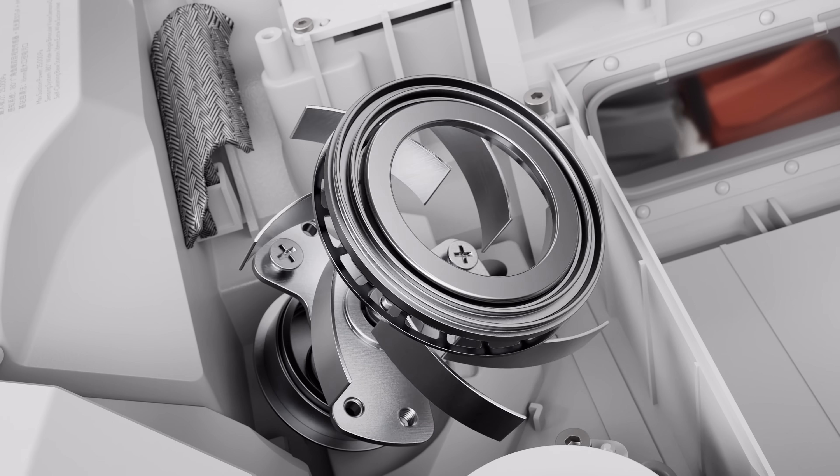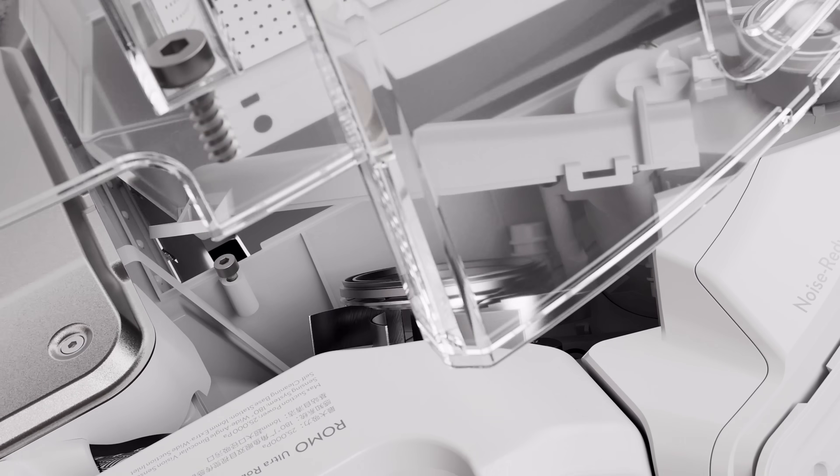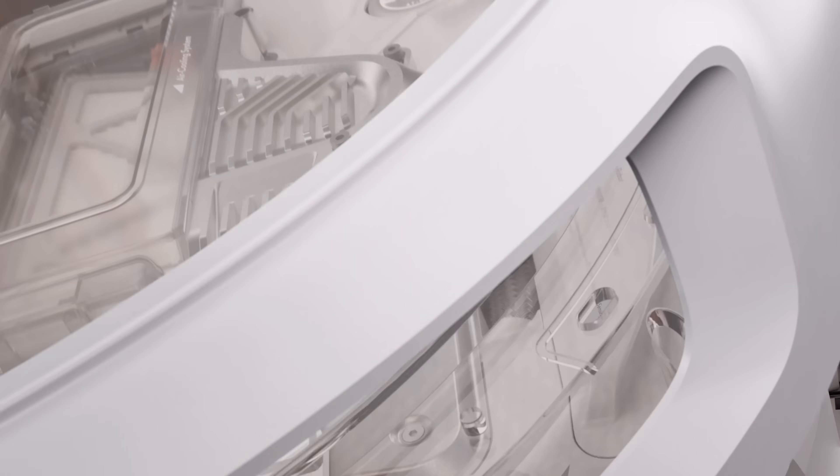A custom-designed high-capacity fan, flexible dual robotic arms, water tank, and mop are all enclosed within a refined, tech-inspired shell.